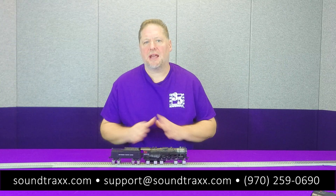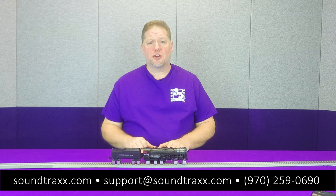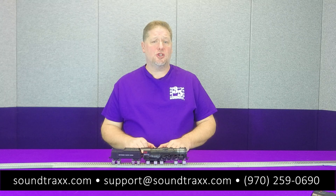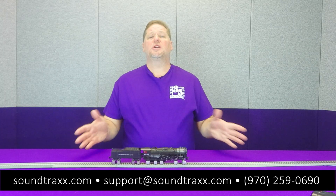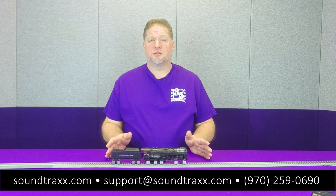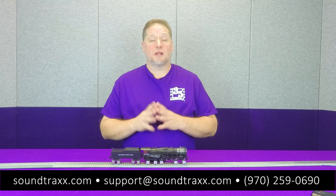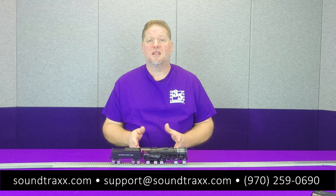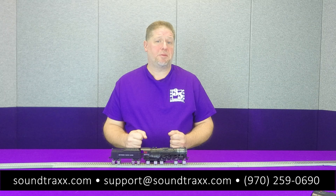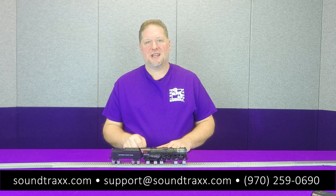So guys, that's everything I've got planned for you this week. I hope this was helpful. For more information, be sure to visit our website and check out all the user's guides and the examples shown in the manuals to help you get your models running the way you want. Also, for those of you on our YouTube channel, I encourage you to like and subscribe so you'll be notified the next time we post new video content. Thanks for watching — we'll see you next time.